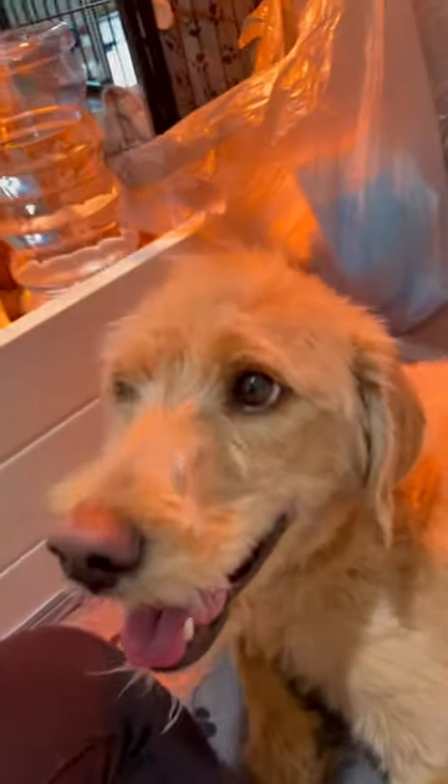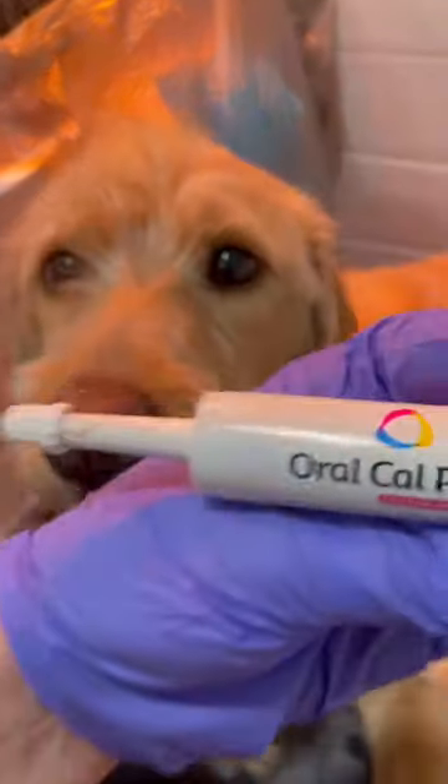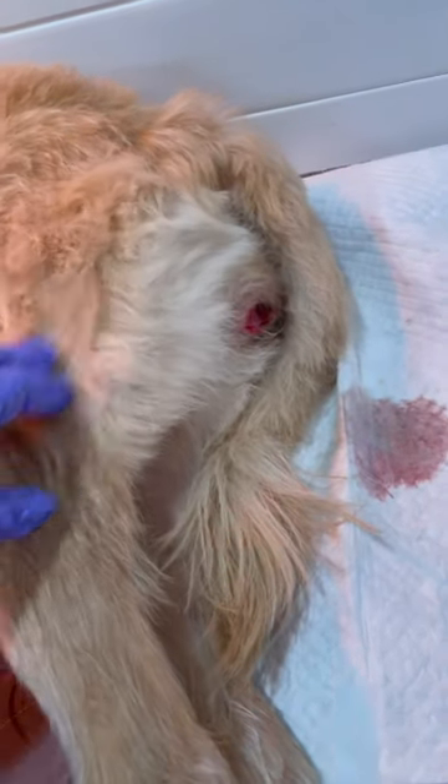I just gave Nittany, after her last pup, some of the oral cal plus, which she was not upset about. And we're 15 minutes post first, pushing out the second.